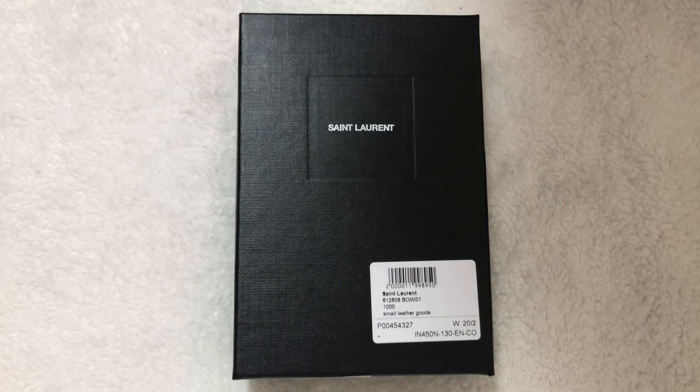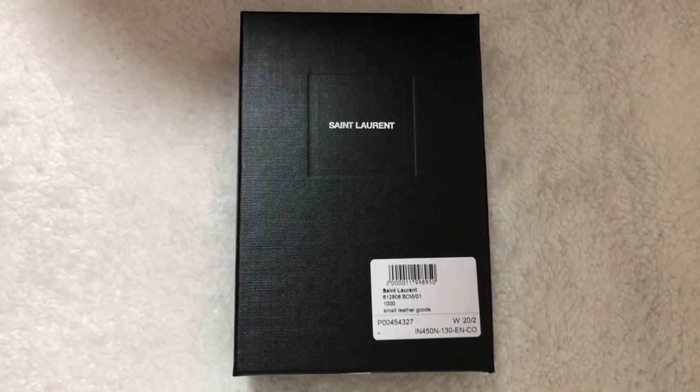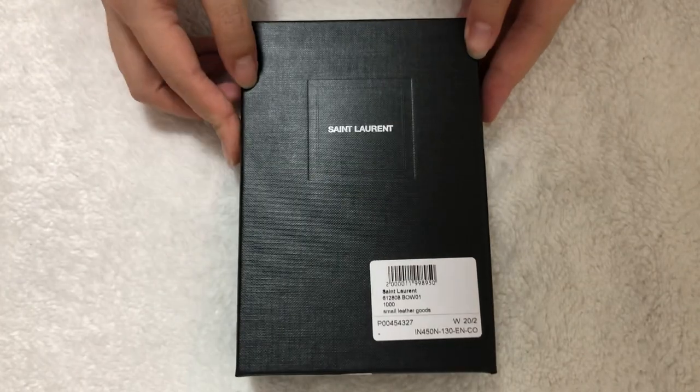Hi everyone, welcome back to our channel In Looks With Bags. Today we're here with a reveal for a Saint Laurent small leather good. I had come across this piece on mytheresa.com, was intrigued by it and wanted to purchase it because it had lots of compartments, so let's open it up.